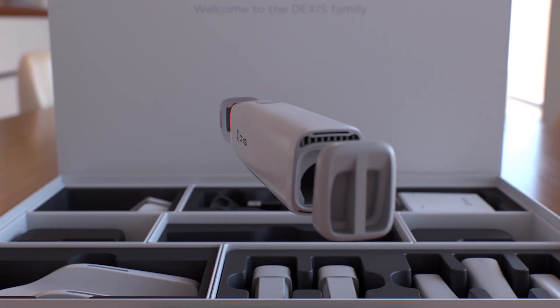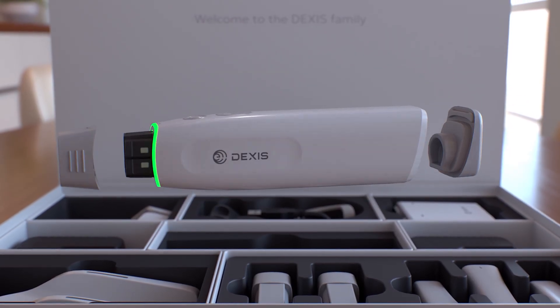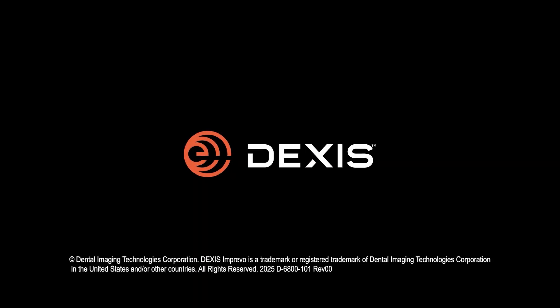Thank you for watching this DEXIS Imprevo hardware overview video. For more information, please visit us at DEXIS.com.